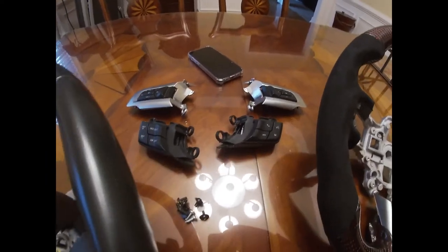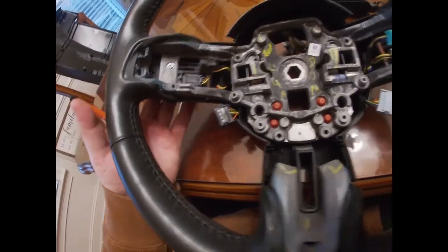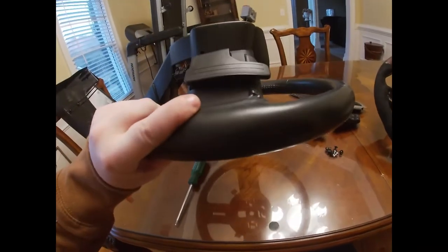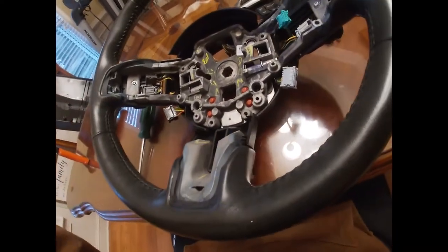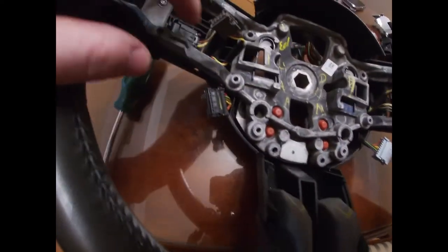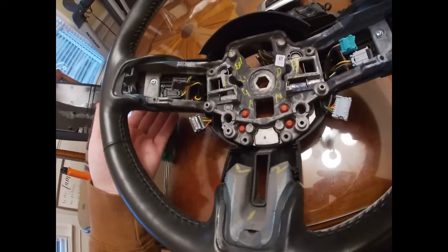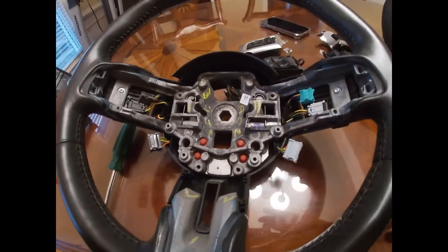Once you have all the trim taken off you should have something that looks like a bit of a mess. For manual guys I think you're pretty much done here besides the back trim, but for automatic guys like myself you have the paddle shifters on the back. You have to take the paddle shifters off and all this wiring has to come off with it. There are T20s on both sides and clips on both sides — unclip both sides, take out the T20s, and the whole paddle shifter assembly will come out.